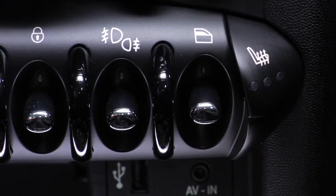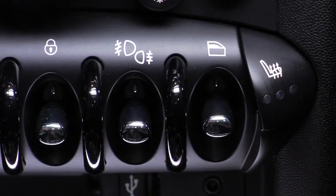To shut off the rear fog lights, all you have to do is press down on the toggle switch one more time. And that's how you use your fog light switch.